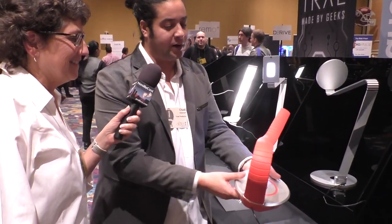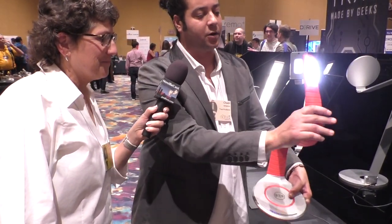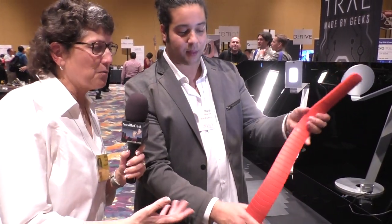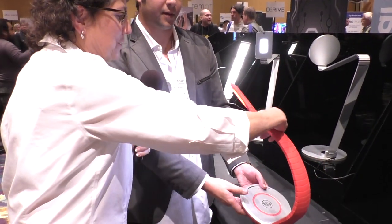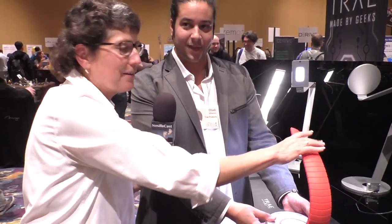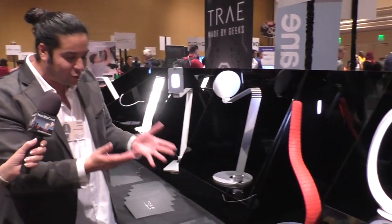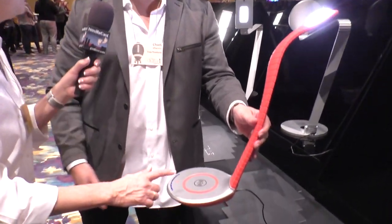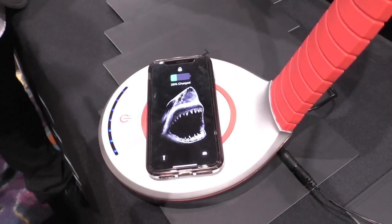We started with this one, which our mechanical engineers curse us for making. It's all metal aluminum, fully flexible with a rubber coating. He has what looks like a red snake and he's bending it into every possible position, twisting it and rotating it. It's got a wireless charging base — Qi charging — so you can charge your iPhone 10 right on it.